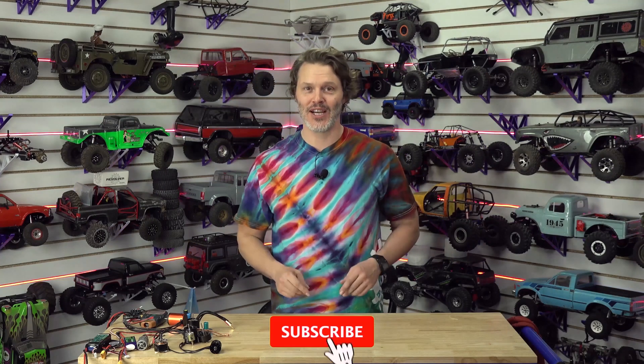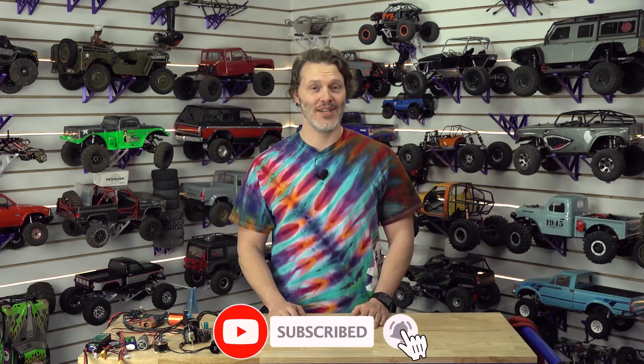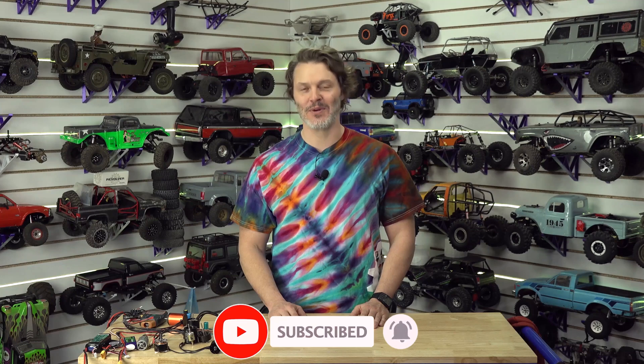You've made it to the end of the video — hopefully that means you liked what you saw. If you want to help out the channel, you can like, subscribe, and definitely comment down below. We'd love to hear new ideas from you, so let us know what you'd like to see. We appreciate your support and your help growing the channel.